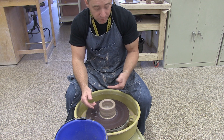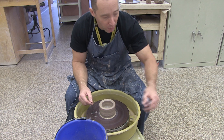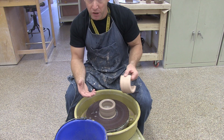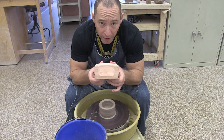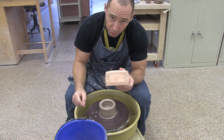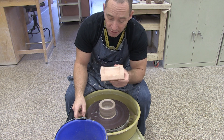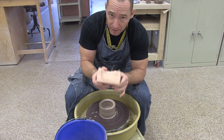Then you're going to want to move on to opening. You're going to drive your thumb or bring your fingers in and pull and open that ball. At the end of that stage, when you're done with opening, if you were to cut your piece in half it should look something like that — a fairly thick wall, a little bit of extra material on the bottom for trimming purposes later, but a thick fat little bowl.